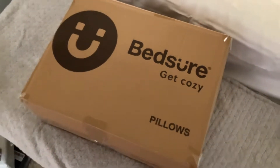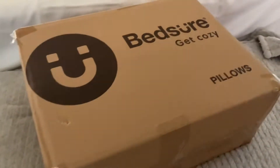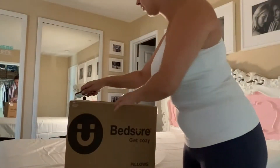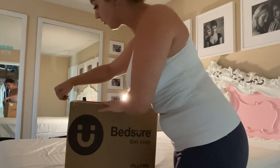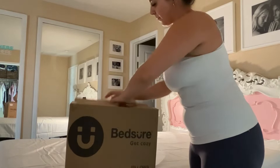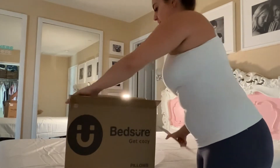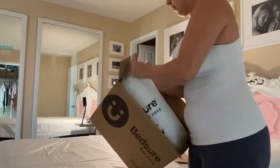These are my Bed Sure king pillows. This comes with a pack of two within the box, so you're just going to have to unpack them and fluff them up. There are multiple sizes available, but I went with the king — I like a nice big pillow.